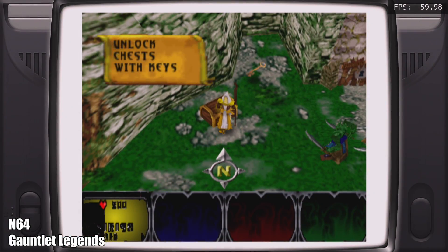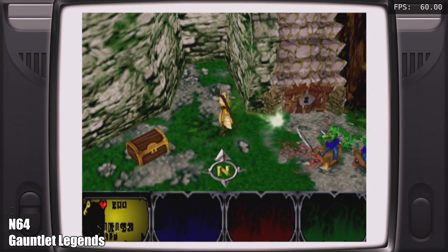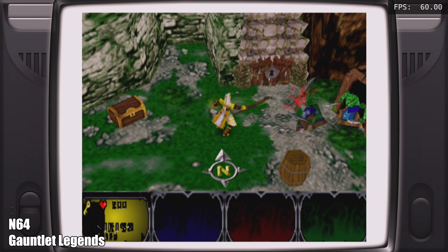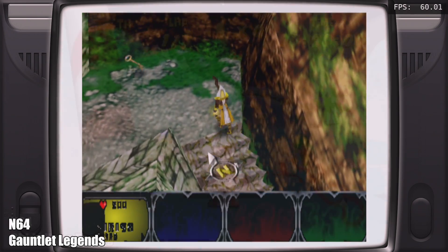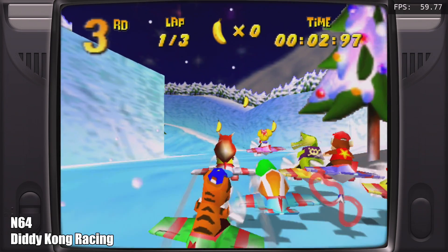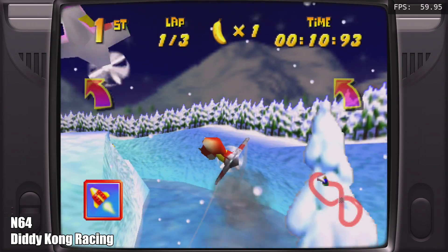Here we have some N64 emulation using the auto setting inside Batocera. The game is Gauntlet Legends — it's running great but there's a white border and the character status in the bottom left is blacked out. I could have fixed this by choosing a different core, but I wanted to see how auto worked. The game runs at full speed with just some visual glitches. Diddy Kong Racing runs at 60 FPS and I've had really good luck overall with N64 emulation on the N2 Plus.